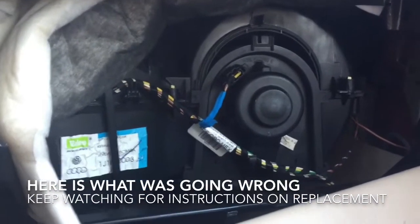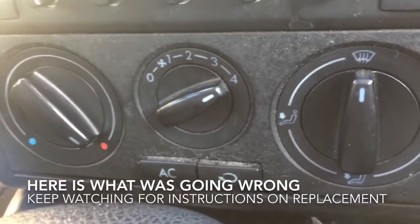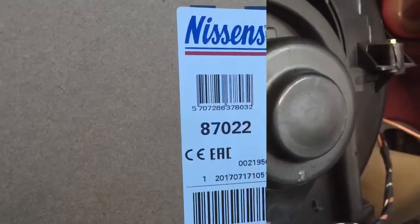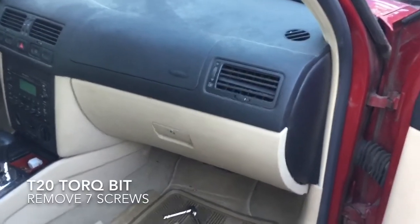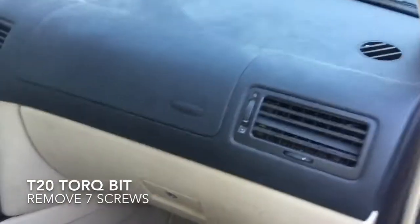Hello ladies and gentlemen, here I have my blower motor sort of exposed — I've started taking things apart. You can see that it is on four and it is slowly but surely just dying. Today I will be changing out the blower motor in my 2004 Volkswagen Jetta. This is the TDI.